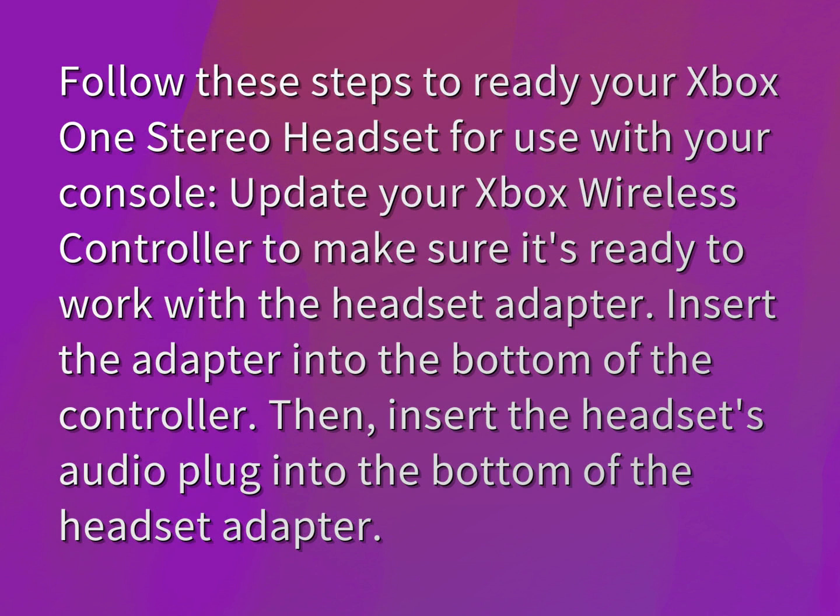Update your Xbox wireless controller to make sure it's ready to work with the headset adapter. Insert the adapter into the bottom of the controller. Then, insert the headset's audio plug into the bottom of the headset adapter.